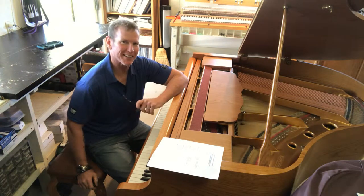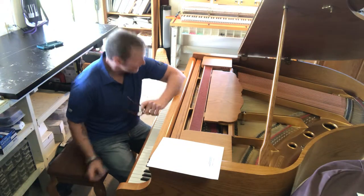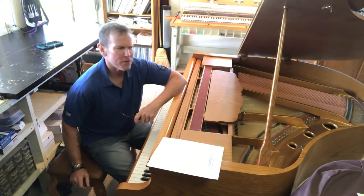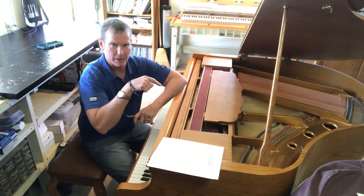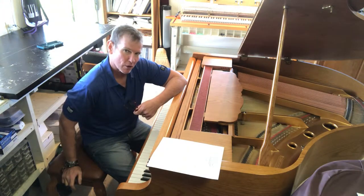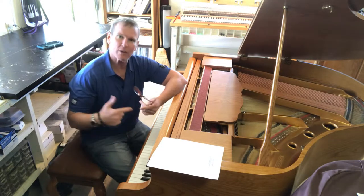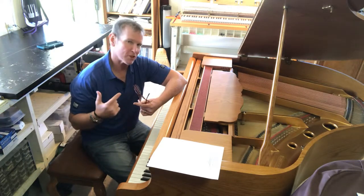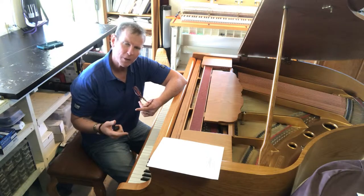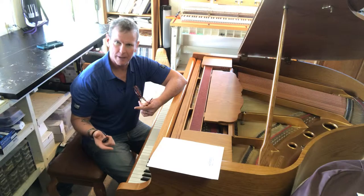Hi! Brian Janney here, Allegro Piano Service, in my lovely shop in Fallbrook, California, and I'm sitting before a very stubby little grand piano. What I wanted to do in this video, in brief, was go over something that you, as a prospective piano buyer or someone that's looking at a piano for someone else, can kind of do to pre-screen a piano.